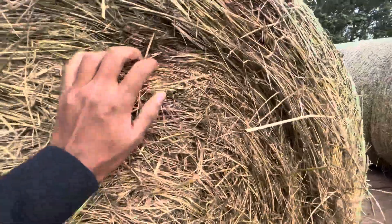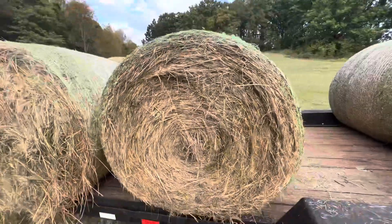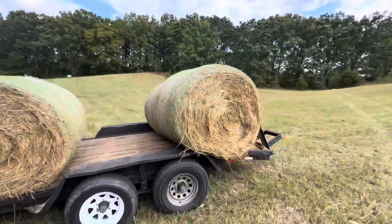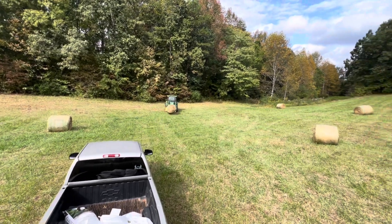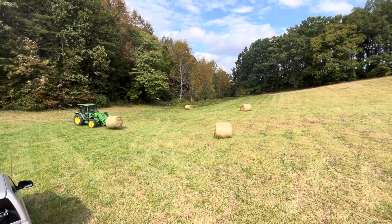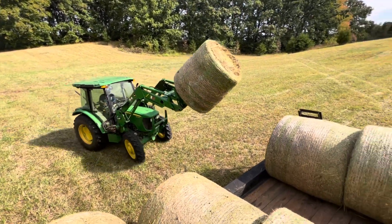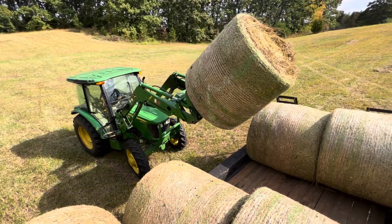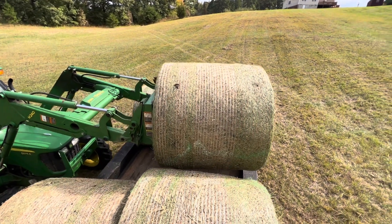These bales really look nice. Check what it looks like on the inside — that's what you want, that grain material. Just tuck that back in there. That's a nice bale.